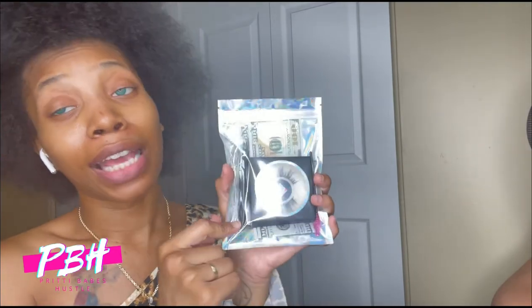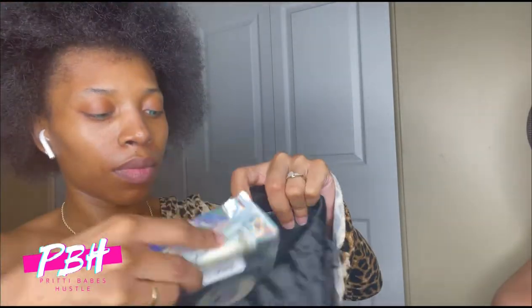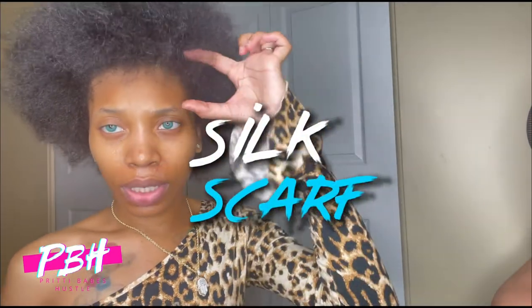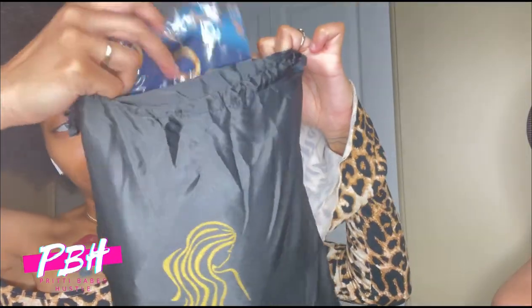You got your lash applicator. Goodie number one: a wig cap so that you can put the wig on, of course. A satin silk scarf — it's about this thick. Put it on your edges, tie that lace, and then you can put on your bonnet or a larger scarf, whatever you do. Put that in the bag.